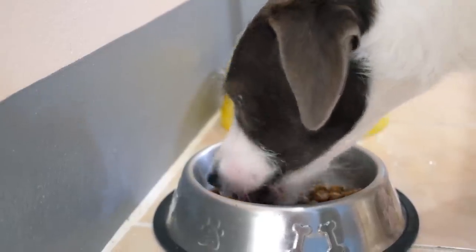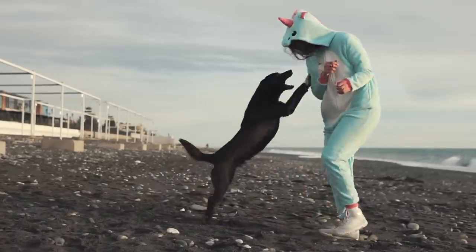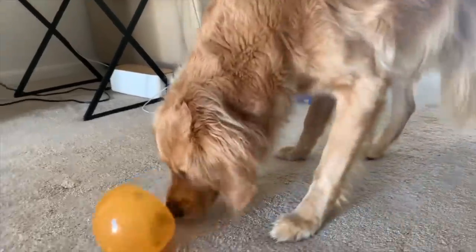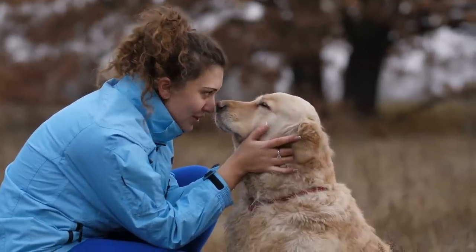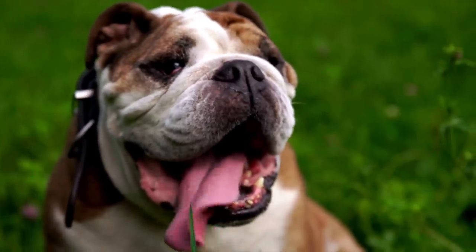If you stop feeding your dog from a food bowl, you can help them calm down and stop barking, biting, and jumping so much. All you need to do is change how you feed them. I've been feeding my dog using these other methods for years now, and he's more relaxed and content because of them. Not to mention, he absolutely loves mealtime.